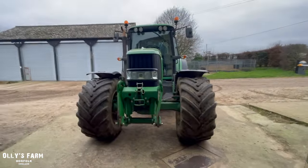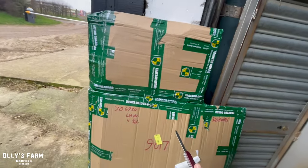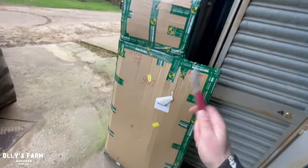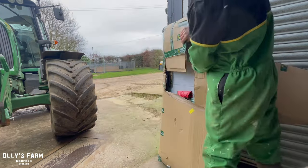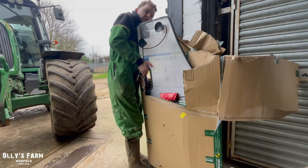I've taken the trailer off and we've got this delivery here which came today - it's the guard which I'm going to put on for the hedge cutter, for the side of the tractor. There's a bottle of water to attach the guards with suction. I'm hoping this will all go well. This is to stop the glass smashing when we use the hedge cutter.